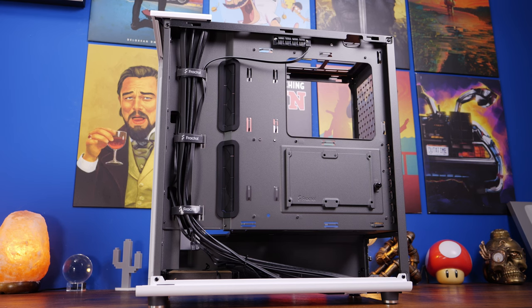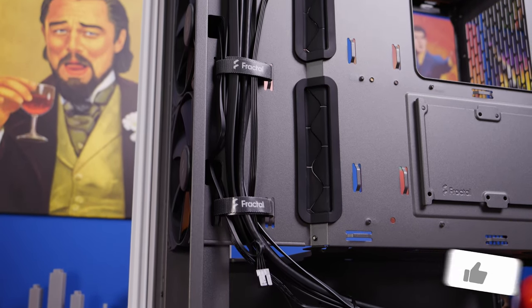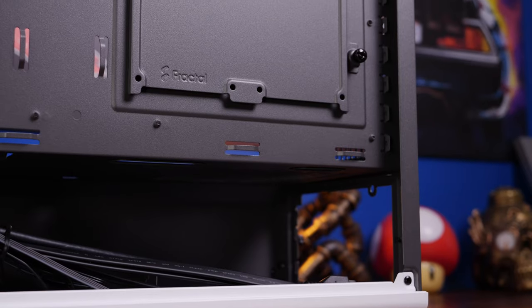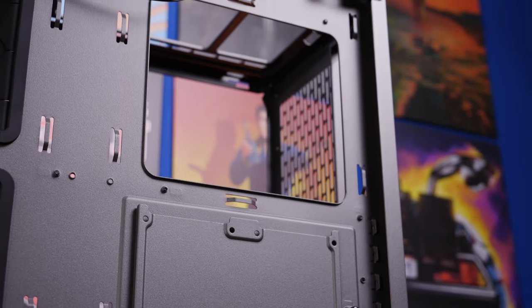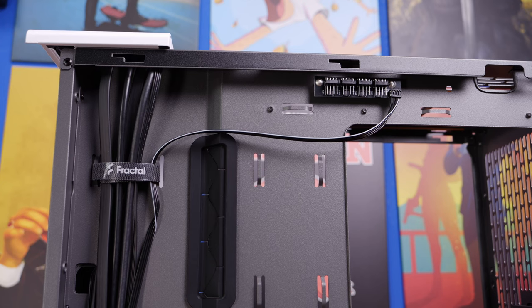There is a fan splitter at the top of the case — a little controller which allows you to plug fans into it. Worth noting that the front fans aren't plugged into it as standard. You'll see the cable routing for the front panel top USB-C and USB-A connections on the left-hand side. On the right-hand side behind the motherboard tray there's an SSD section with mounting points for multiple SSDs and hard disk drives.